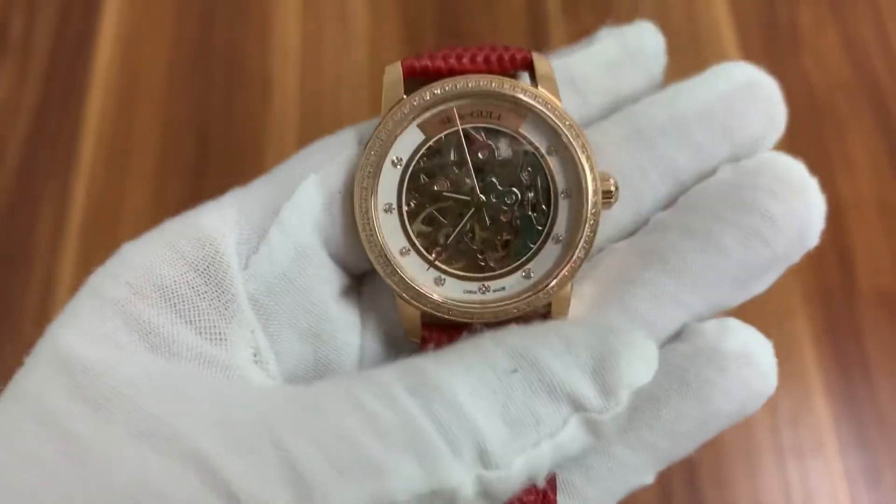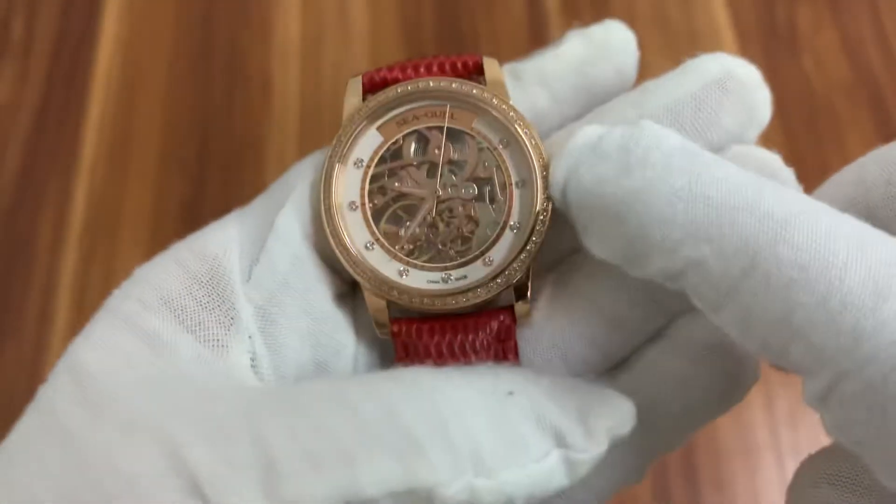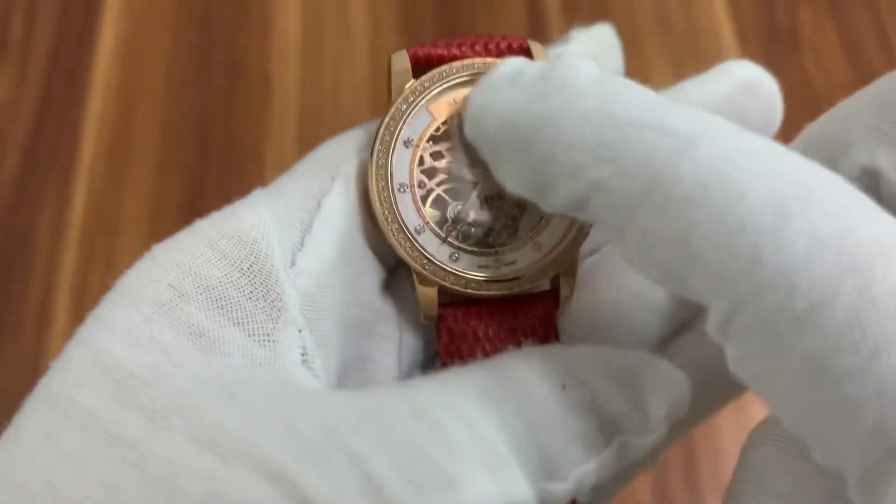It's a very shiny watch. There are many small crystals here on the frame. The hour markers also have small crystals.